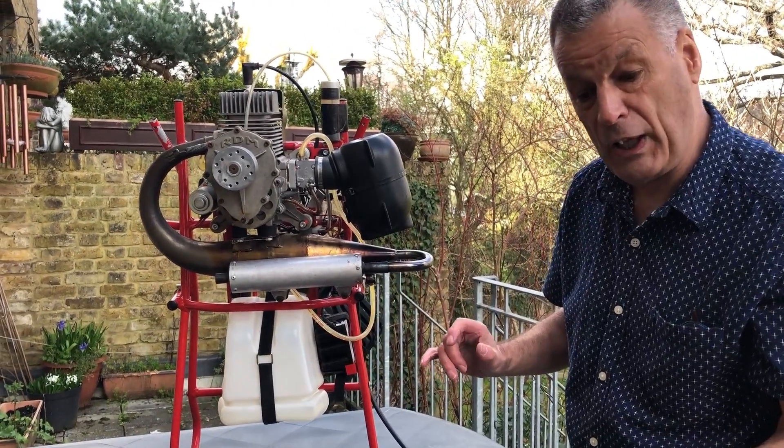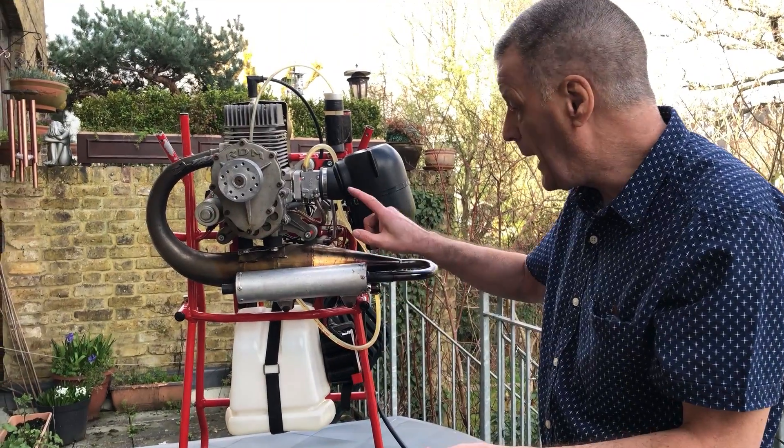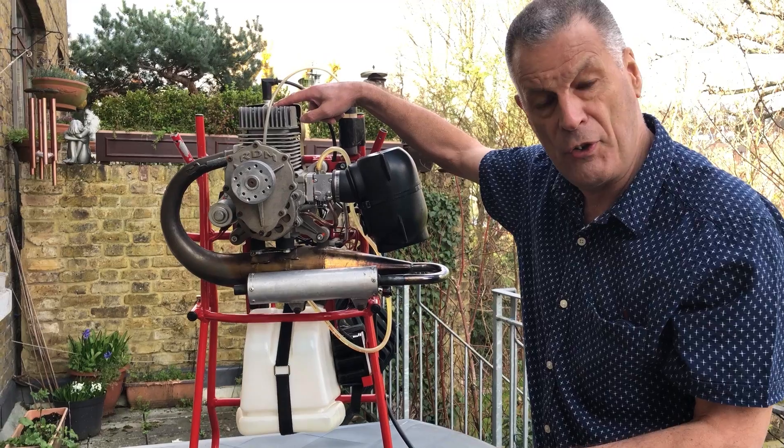There are three things you need for any engine to run: fuel, a spark, and air. Without those three things, nothing's going to happen.